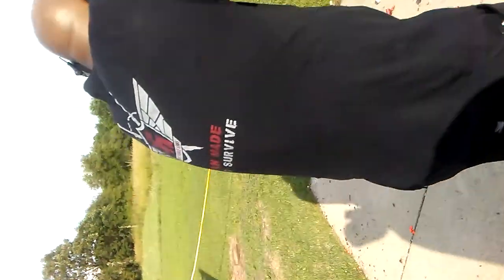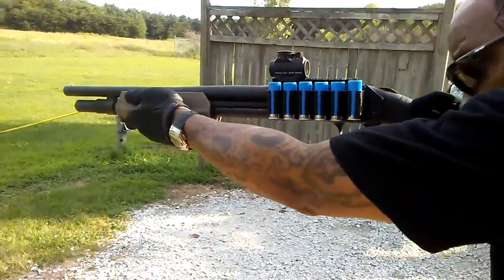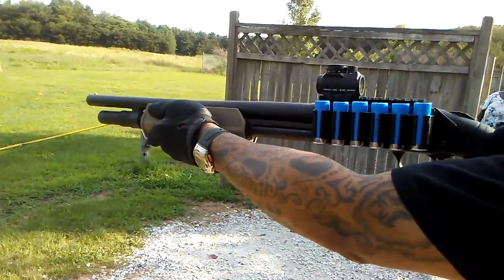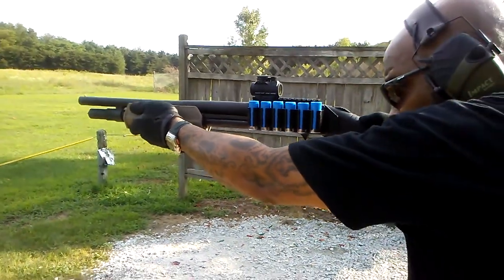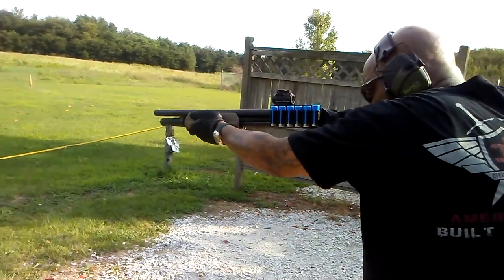If I fire, look at how I'm holding it. You want to have a high grip so that when you're cycling the action, you have more control to be able to mitigate the recoil. We're going to let off some shots and see how the gun goes.